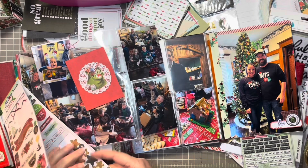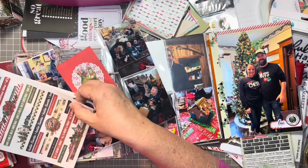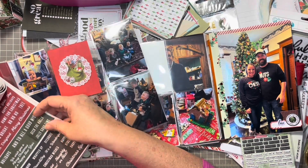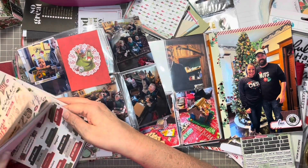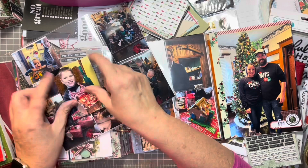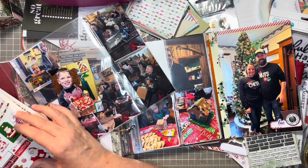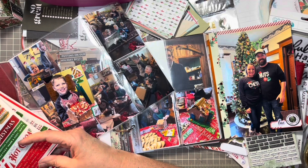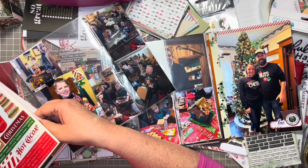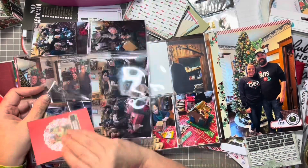Now moving on to the other flap of the page — that's going to be all of the presents. I grabbed a red 3x4 journaling card and I'm finding in the Simple Stories book a sticker that looks like a cluster that says Believe in Magic, and I'll add that to this card. I have all the photos of the kids opening presents. On the back side of that card is a picture of Dylan with his gingerbread house — I found a gingerbread on a cake stand image, and I'm pulling out a sticker that says Traditions. That's going to finish that pocket front and back.